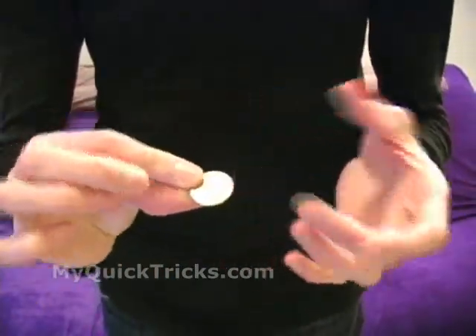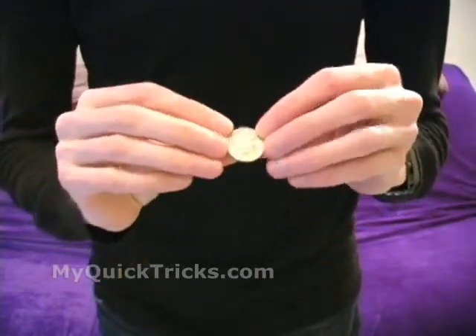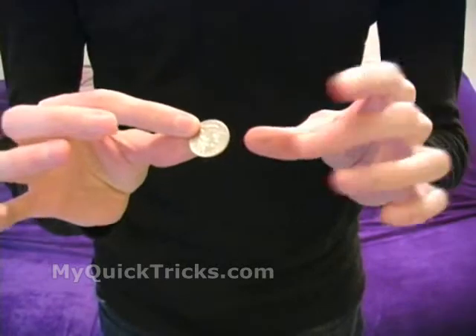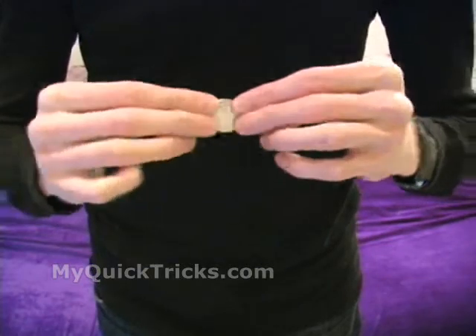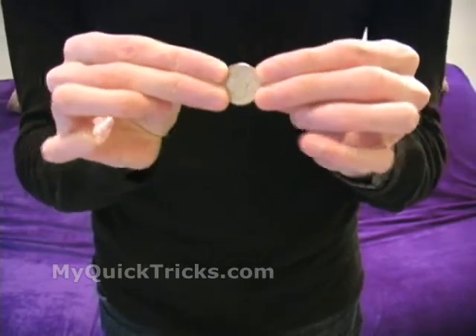A quarter works well because it's a big enough coin. If there happens to be a 50-cent piece, that'll work too. But the bigger the coin, usually the better it works. You're going to hold it at your fingertips of both hands — I'm holding it between the thumb and the index and the middle finger of each hand. You're going to bring the coin towards yourself, and as you do, your fingers cover, and then as you bring it into view, your fingers separate a little bit, showing more of the coin, so it looks like the coin is bending.